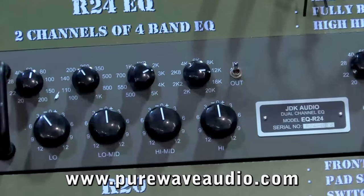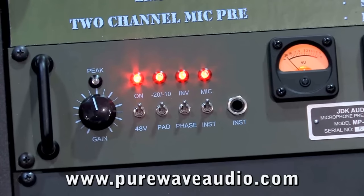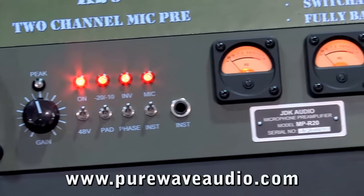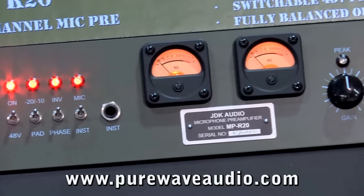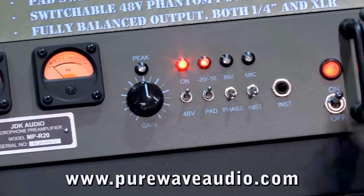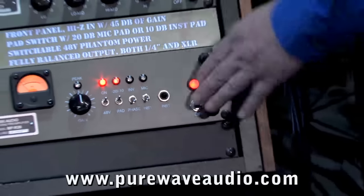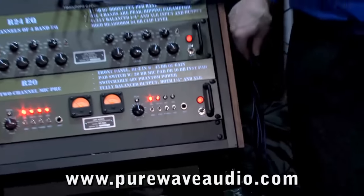Then we have the R20, which is a dual-channel mic pre, again based around that corporation DC8 IC. And it's really, really good. It's got lots of features to it — it's got a phaser, and it's got an instrument input. It sounds really, really good. $1,195, $1,195, $1,195.